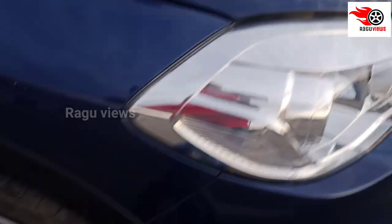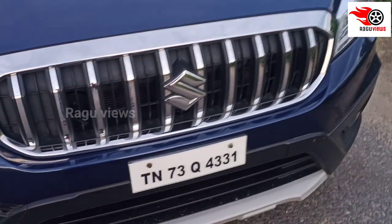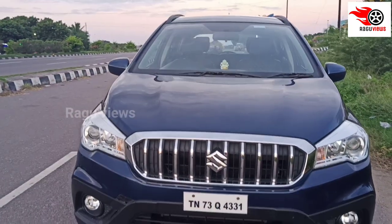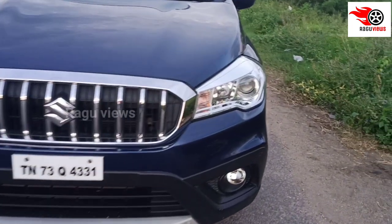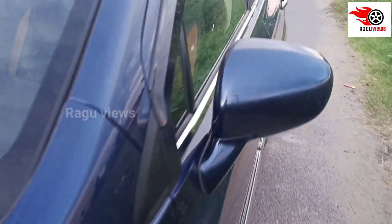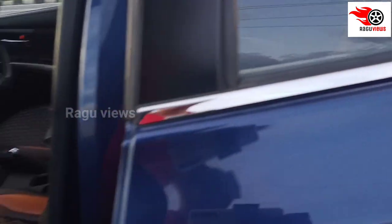Looking at the front view, it has a distinctive logo. The front look has a blue-era styling. The new fog lamps are LED. There is also chrome treatment on the front.